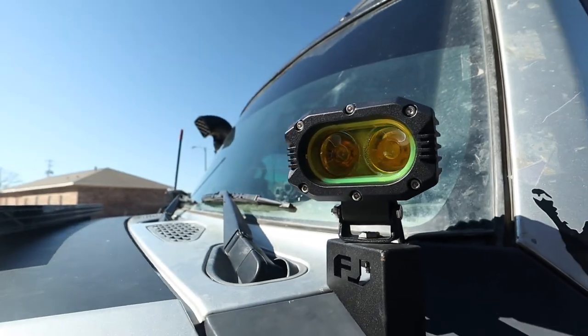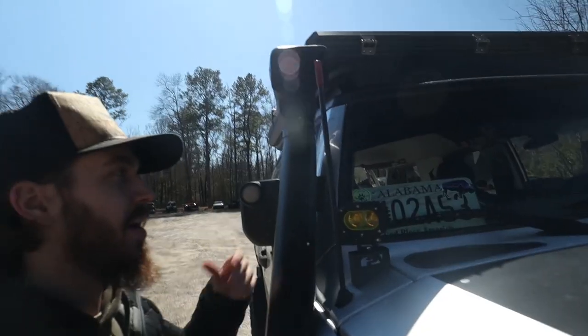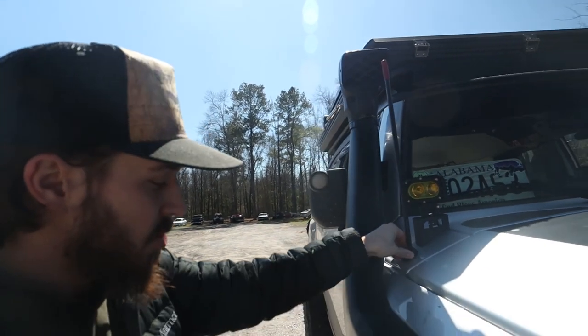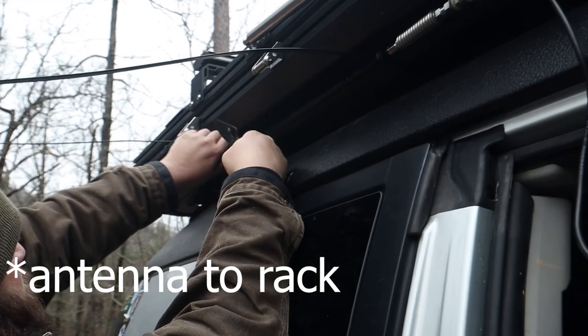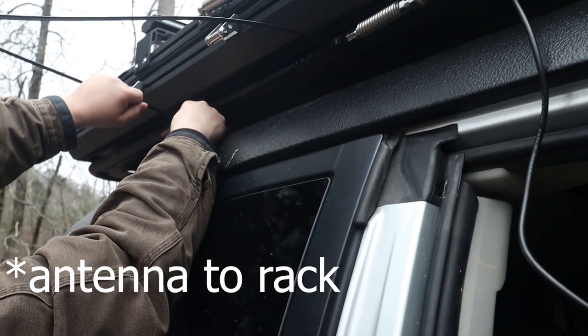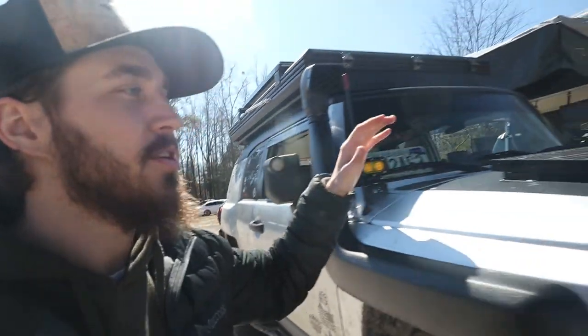Got these ditch lights mounted on both sides — don't have those wired up just yet, still waiting on my relay box and everything to come in. Finally ended up putting the CB antenna right here. We actually used the stock antenna brackets that were underneath, so didn't have to do much work on that. Same weekend with John and a buddy we mounted the CB to the antenna with some zip ties just so I could use it on the trail.